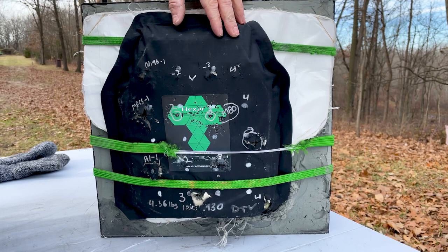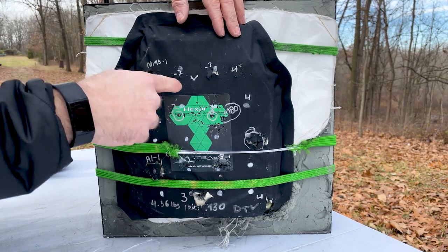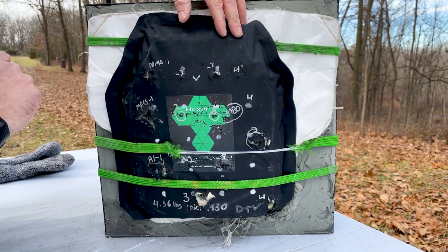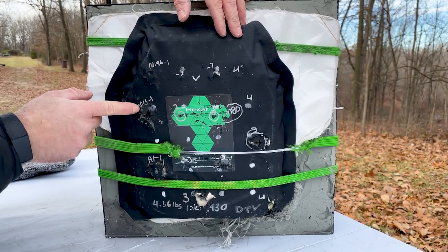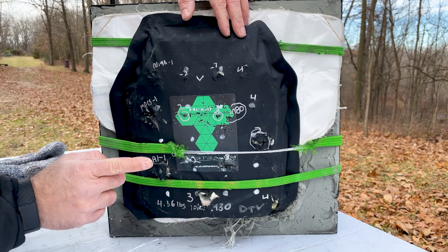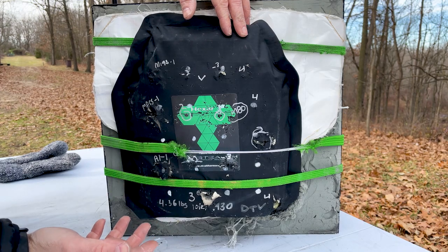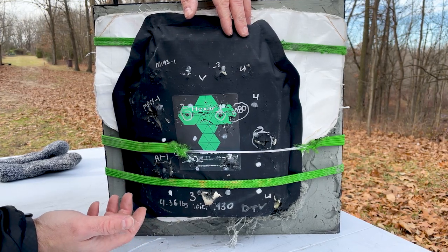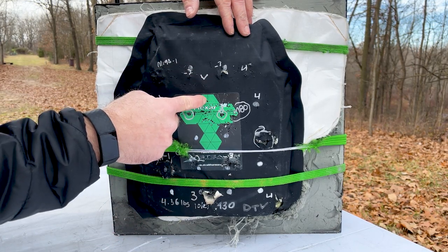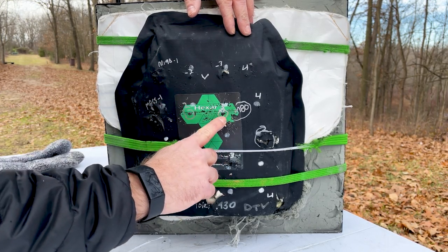We've well exceeded the design parameters for level three and even the new RF1 and RF2 standards. M193 shots one through four are all considered fair hits by the NIJ standard — they're two inches apart. M855 shots one through four, then our M855A1 shots one through three. When we went to the M80 ball, I think I need to check the scope — maybe I'm getting a little bit of rubbing on that suppressor. I wanted to place that first M80 ball shot in a specific area, but shot number one is not a NIJ fair hit.